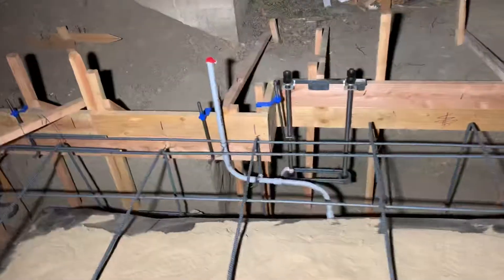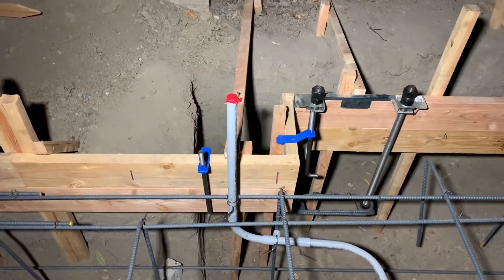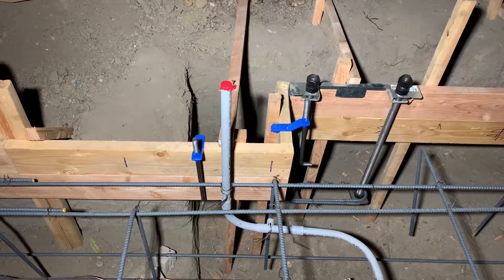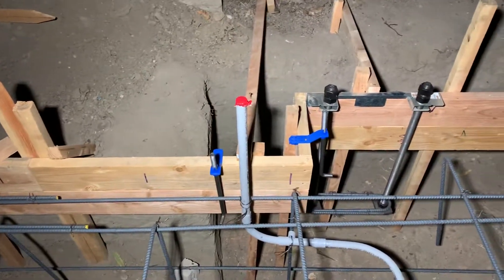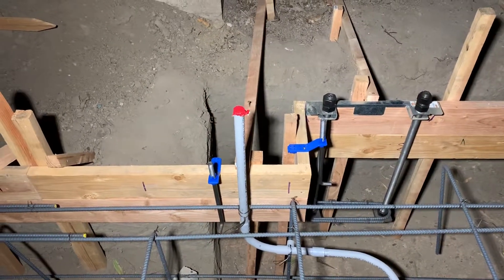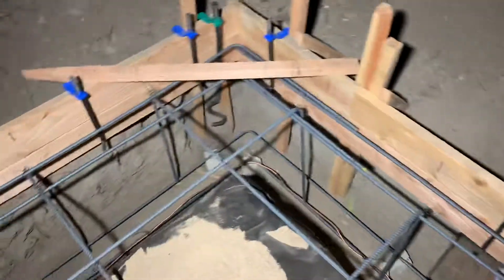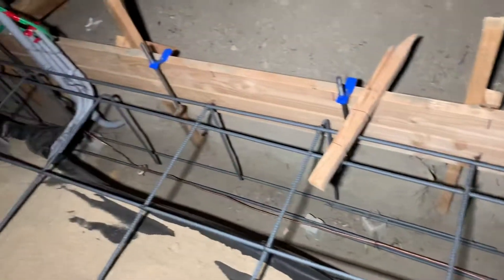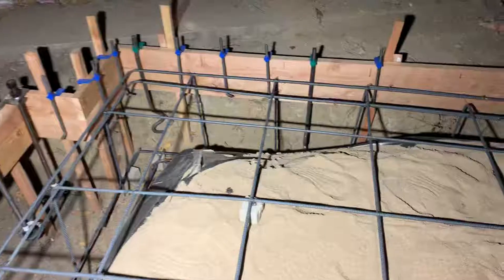We got this last conduit right here for our front door area, stepping up right next to the rod there. We got this one eight inches from the edge to the right side over to the center of that. We got the usual ground, so that doesn't really matter. That's pretty much it — documentation on where everything's at. Ready for pour now.